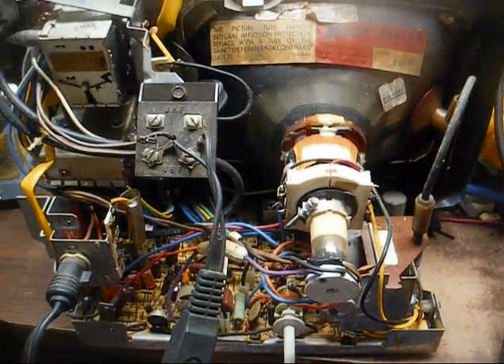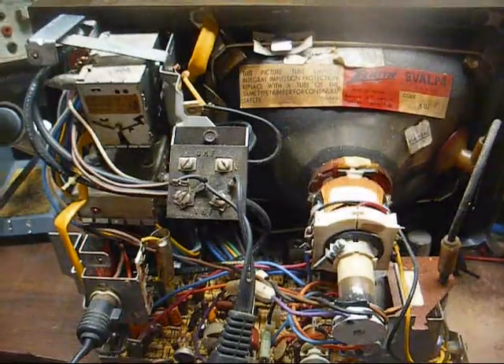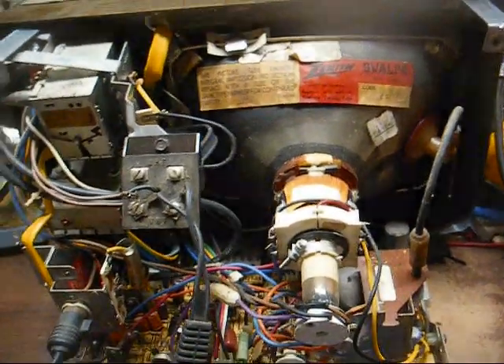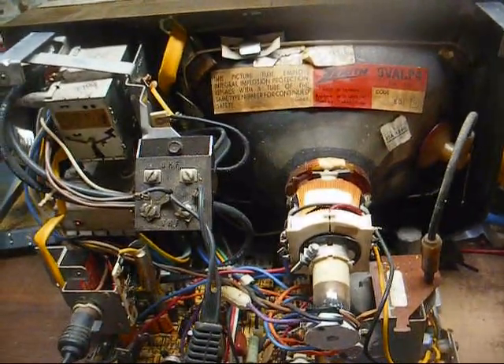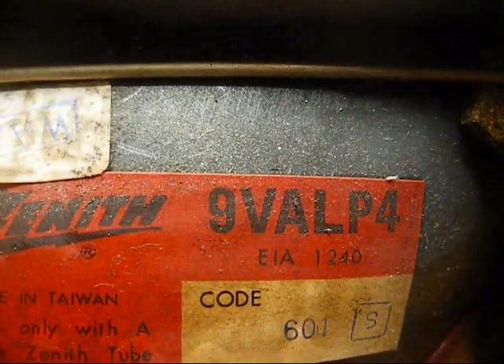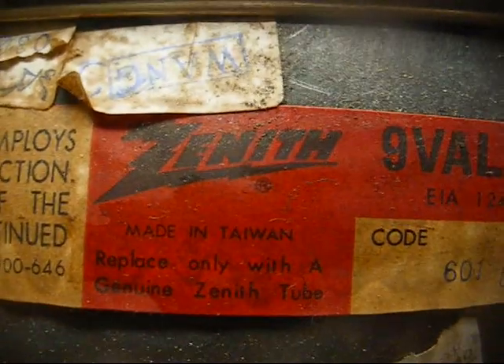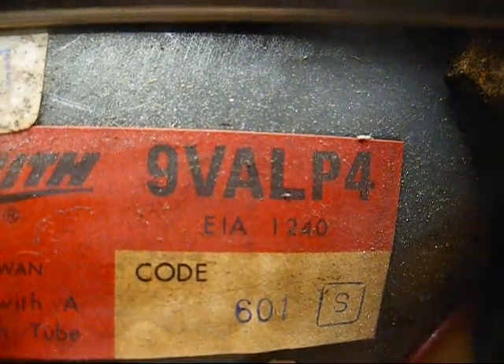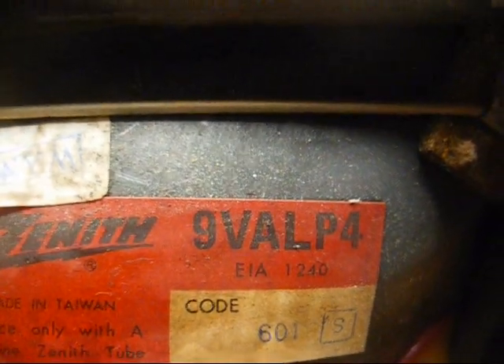Here's the chassis. Surprisingly, it's pretty clean on the inside. Probably made in Taiwan — I think Zenith shifted production of small screen black and whites to Taiwan at around 1970 or '71. All right, we have a Zenith branded 9VALP4 tube made in Taiwan. EIA code 1240, and I think that's Clinton — I know they made a lot of tubes for these little small black and white sets. Let's find a CRT tester and check this thing out.